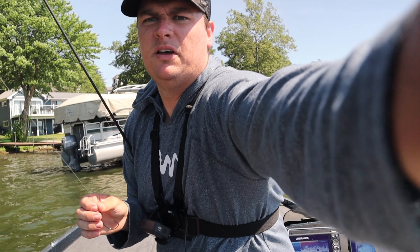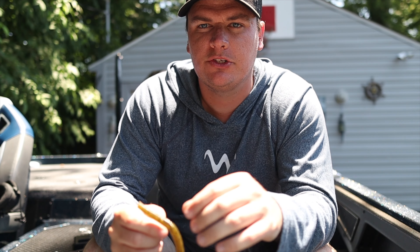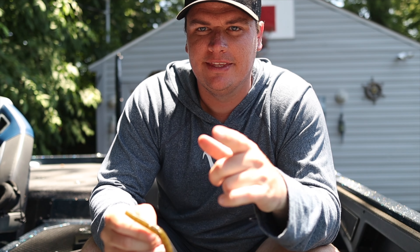I hope you guys enjoyed today's video talking about how effective and how great this Yamamoto Senko is. If you want to see some tips on how to wacky rig this thing to catch even more fish on it, go check this video out right here. Hit that subscribe button down below so you don't miss any more of my videos, and hit the like button. Thanks for watching.